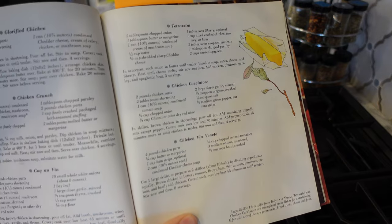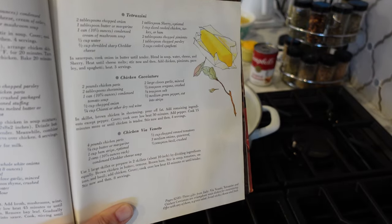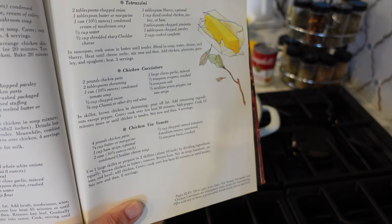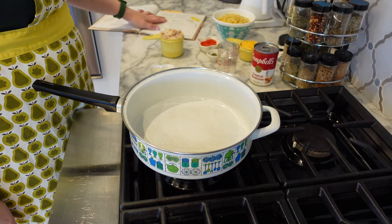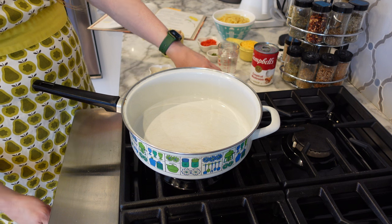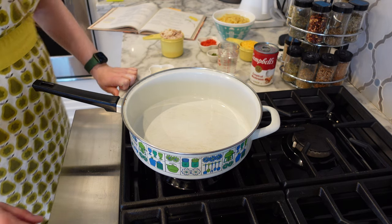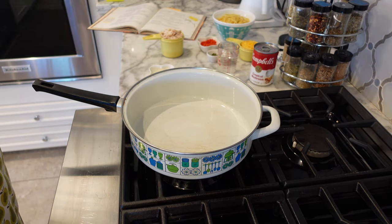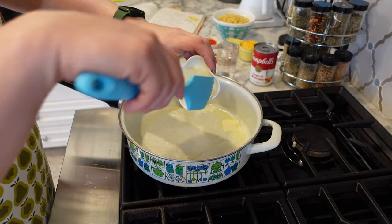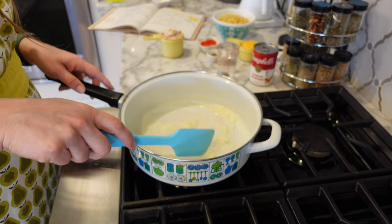We're making up some tetrazzini — I'm specifically using chicken. It says you could use ham or turkey. So this could be a really good recipe to keep in your back pocket around Thanksgiving when you have all that leftover turkey, or Easter when you have all that leftover ham. In saucepan, cook onion in butter until tender. So I've got my butter here and we're gonna heat that pan up. You may see Dottie pop into frame a little bit — she sticks pretty close to me nowadays, kind of like my little sous chef. Actually, she's probably the head chef. I've got onions; I grated these, but you could just dice them if you wanted to.